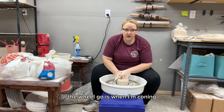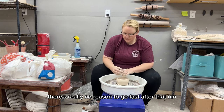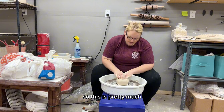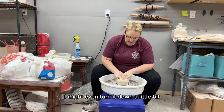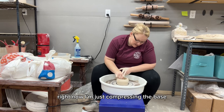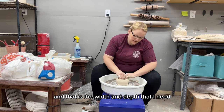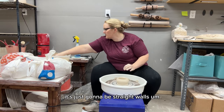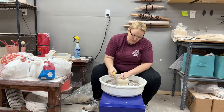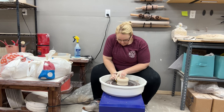Generally the fastest I'll ever make the wheel go is when I'm coning. I'll turn the speed down once I get coned up — there's really no reason to go fast after that. This is pretty much the speed I'll stay at for most of the throw; I might even turn it down a little when I start pulling the walls. Right now I'm just compressing the base to make sure it's the width and depth I need. I'm throwing a large mug — just straight walls for a custom order.